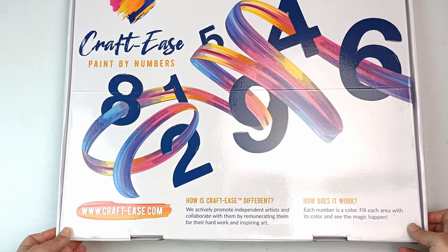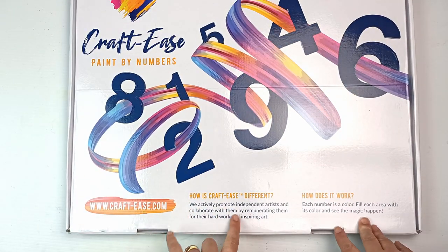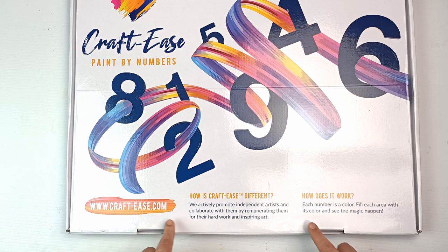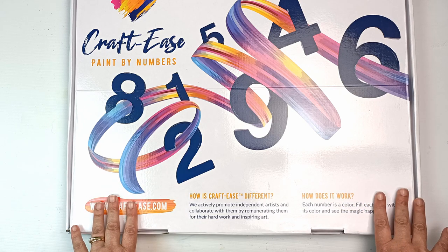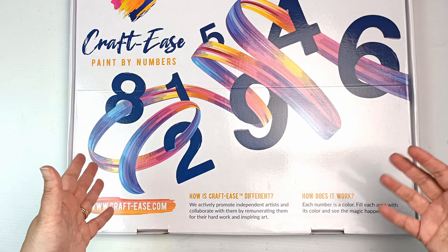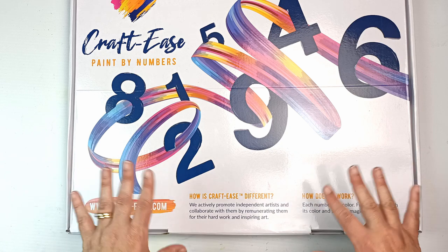So let's just take a quick look at the outside of it. How is Craftease different? They actively promote independent artists and collaborate with them by remunerating them for their hard work and inspiring art. If you look on the website, which I've linked down below, they have a lot of designs sent in by various artists, and the artists do get a commission every time they sell a piece — so that's really fantastic.